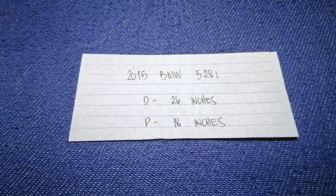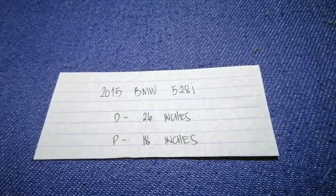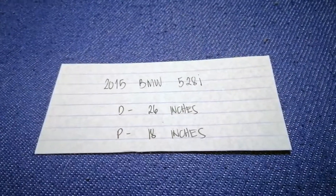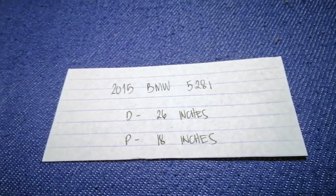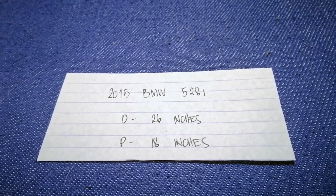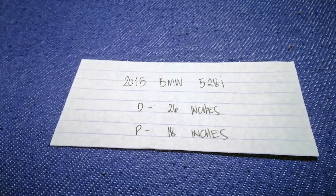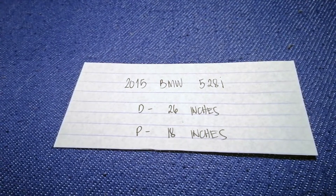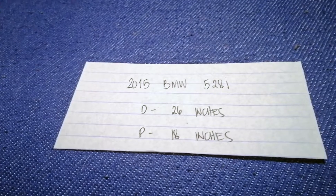It is very important to keep ourselves safe when driving. If you are looking for the 2015 BMW 528i wiper blade replacement size, I have already looked it up — just check the video description and I will try to leave the info there as well. The wiper blade replacement size for the 2015 BMW 528i is 26 inches for the driver.